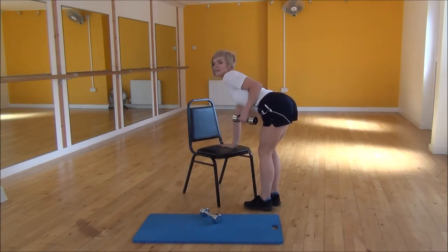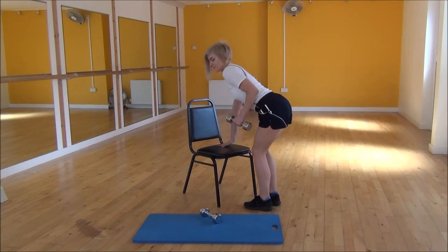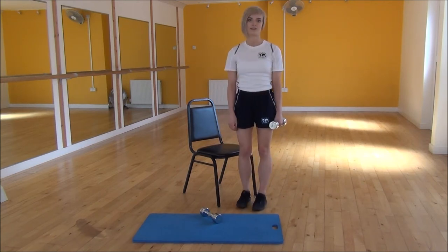Like so. And then from there you're going to straighten your arm out behind you. So you squeeze and lift up, and then bring it back down. Your upper arm is locked in that position, and it's just going to be your forearm that's moving. Really squeeze into your tricep as much as you can when you're doing this exercise. And that's the tricep kickback.